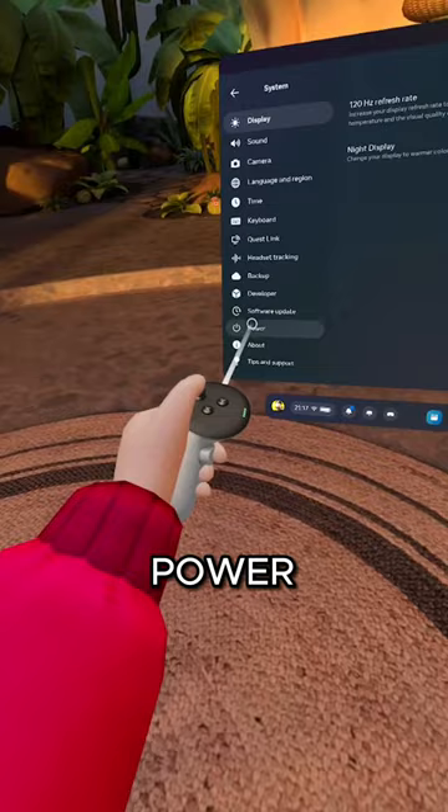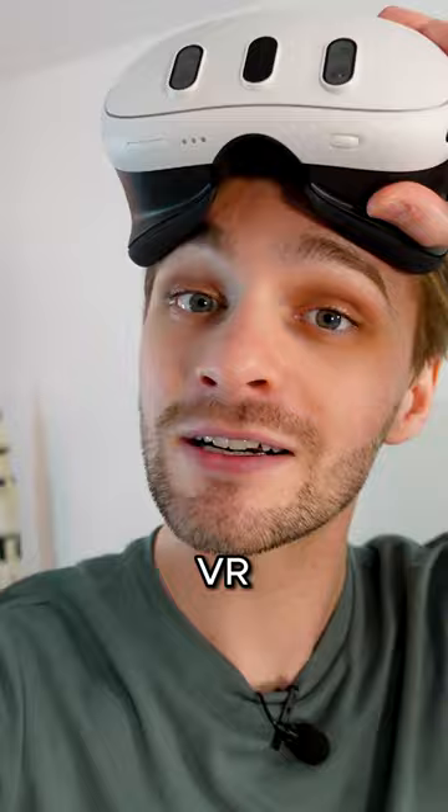In your headset, go to Settings, System, and Power and turn on Extended Battery Mode. And now you can spend even more time in VR. For more VR tips, subscribe.